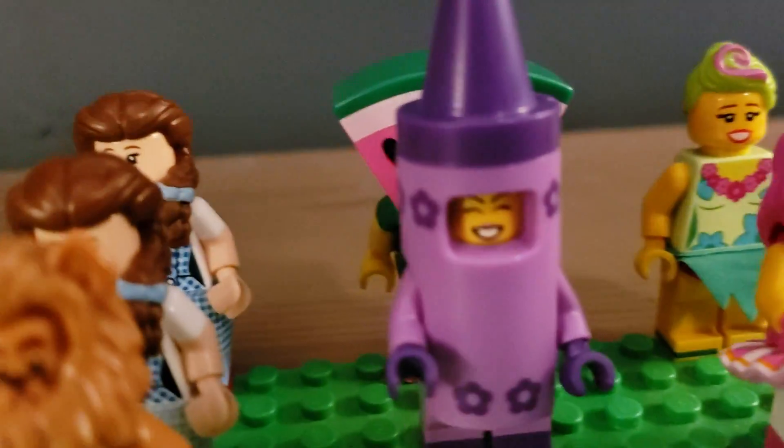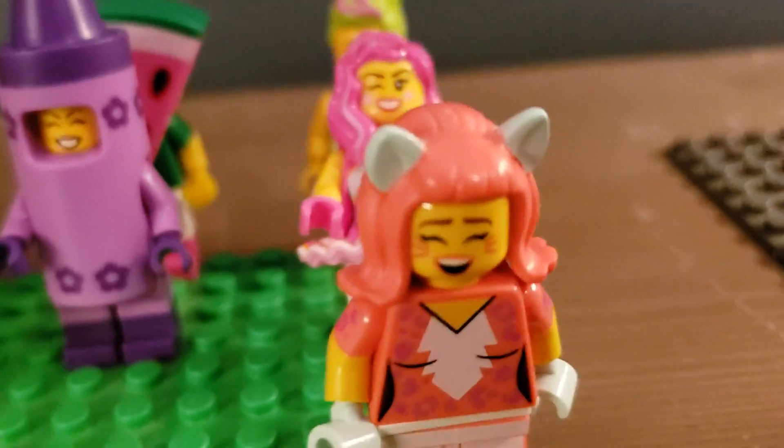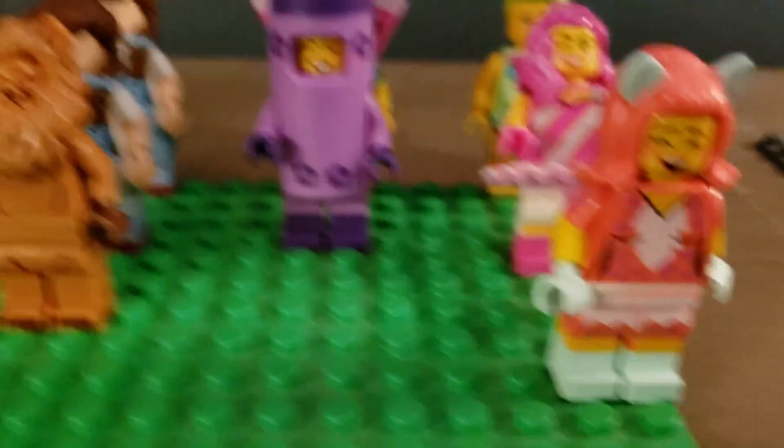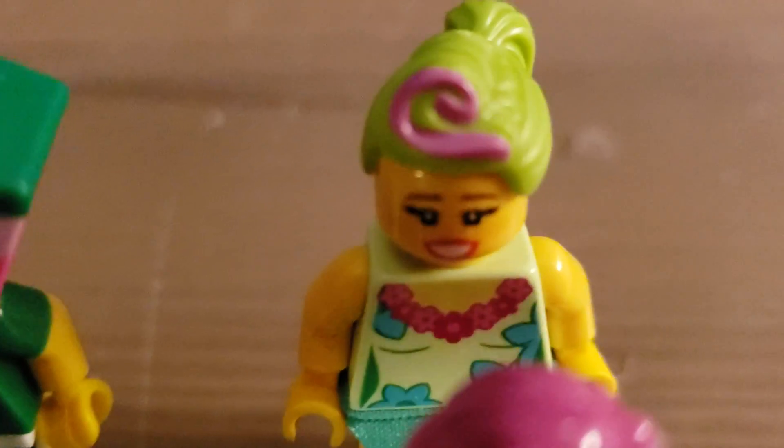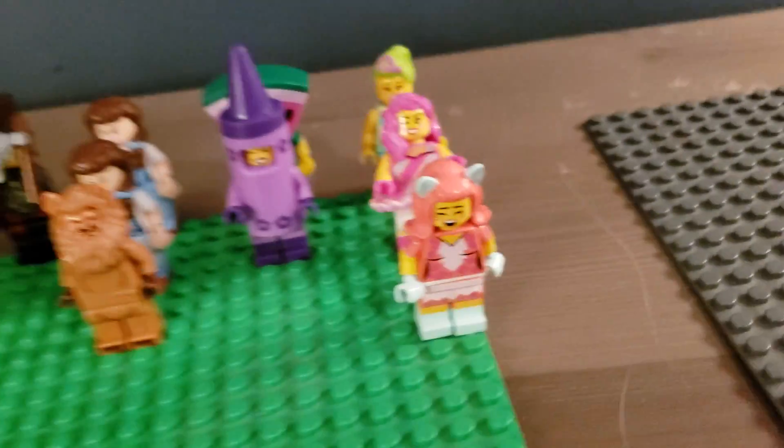Two Dorothys, some cool characters like the crown, and I have all three of the pop singers besides the Lucy one. I only have one of this, which I'm happy about — if I get another duplicate I will burn it, and that will be in another video.